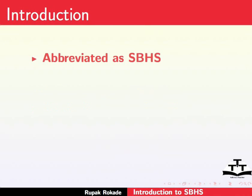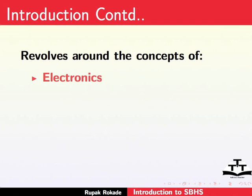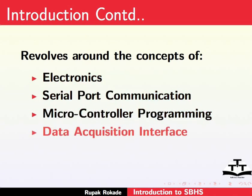The Single Board Heater System is abbreviated as SBHS. It is a microcontroller-based, lab-in-a-box temperature control setup. The setup has been designed to cater to the needs of undergraduate and postgraduate control courses. It revolves around the concepts of electronics, serial port communication, microcontroller programming, data acquisition interface, and control theory. These concepts serve as the basic foundation for its development.